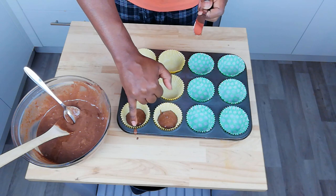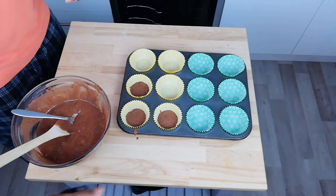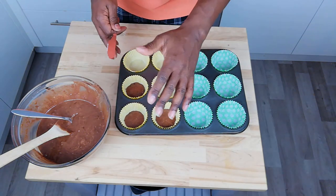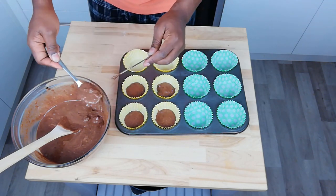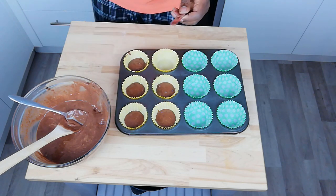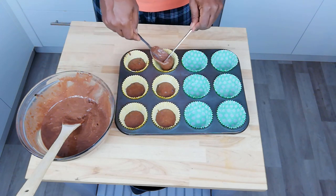If you have a situation where some mixture spills out on the edge, just wipe that off. If that's not wiped, then when it's baked in the oven, those bits will just burn. I'm going to go ahead and fill these so they have about the same amount in each one.